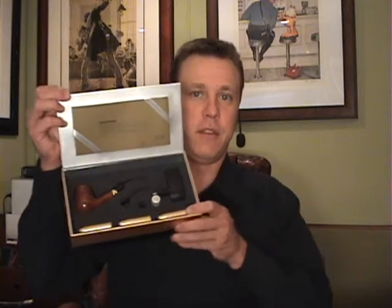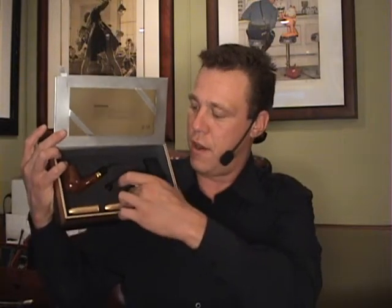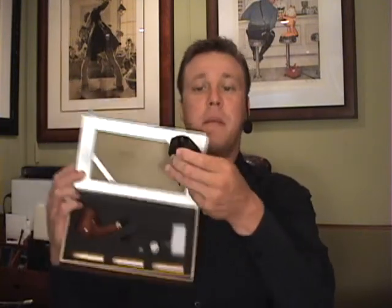I'm opening the box and I'll show you what's inside. Inside the box is of course a user manual, which is very friendly, a very nice pipe, refill cartridges, extra battery, a backup mouthpiece, and the charger.